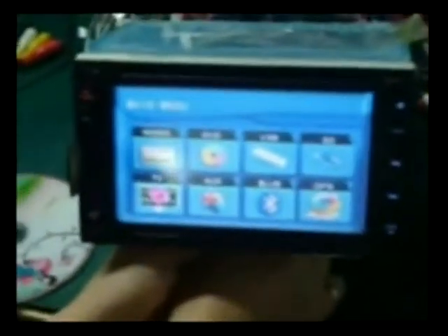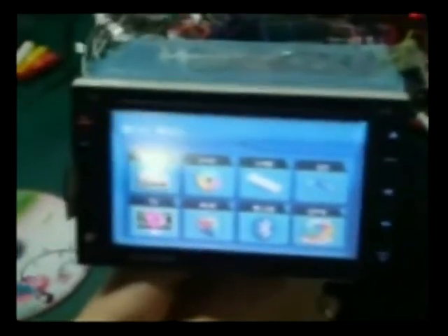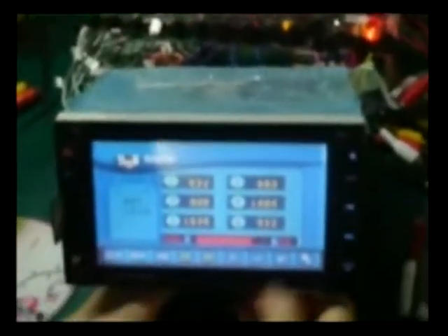Hi, I'm from Struggle on Glove, China. This is a 6.5 double-din car DVD with touch screen, USB, SD, TV, Bluetooth, and GPS function. This is a radio.